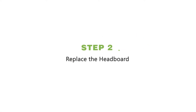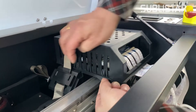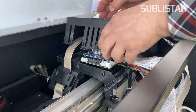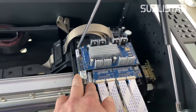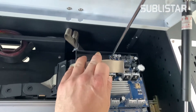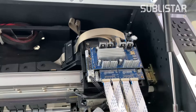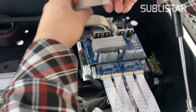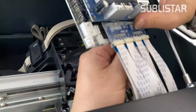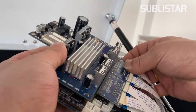Next, we're going to remove the headboard. Remove the cover. Use a screwdriver to loosen all screws. Unplug all data cables one by one. You'd better take a photo to record the connection sequence of the original data lines. Then remove the print head adapter board.